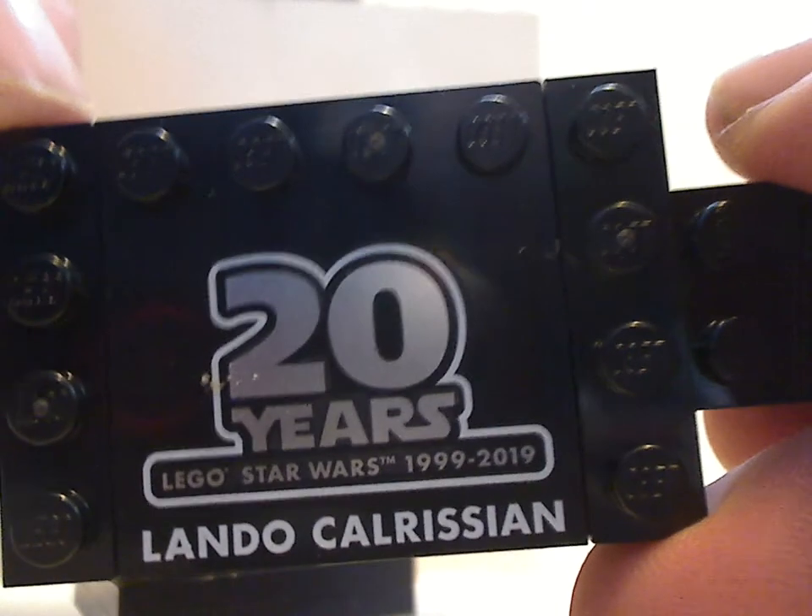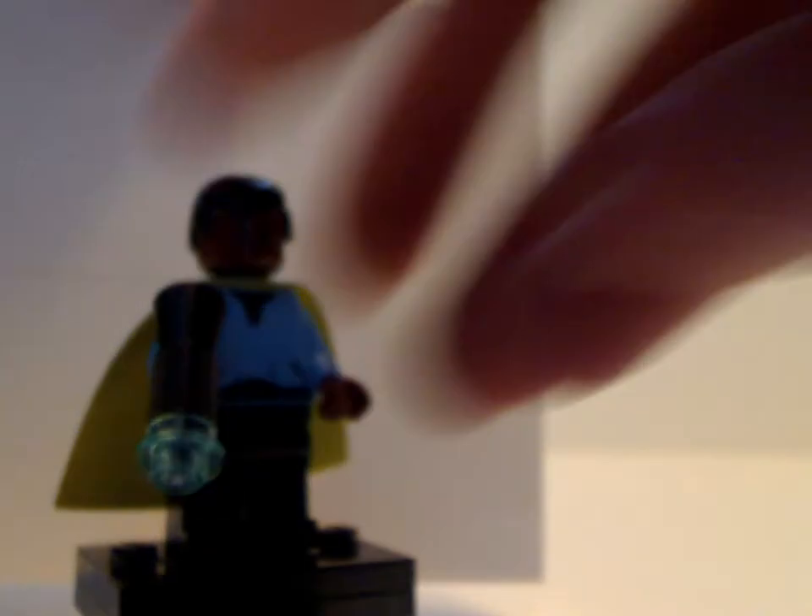And of course you also get this little collectible base, which says '20 Years' and 'Lando Calrissian,' to mount onto it — like so. And of course, with the 2x4 tiles sticking out, attached to the other ones to make a complete row.